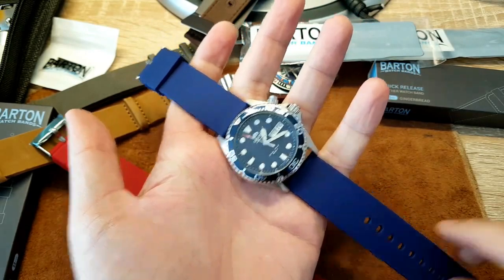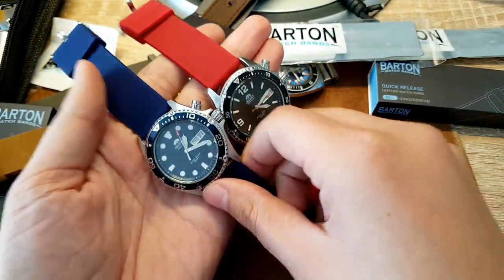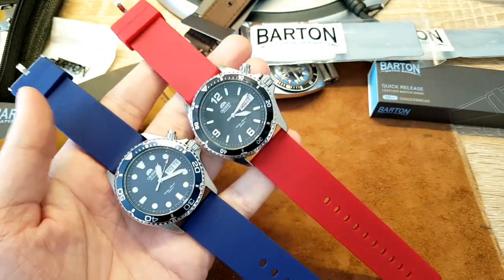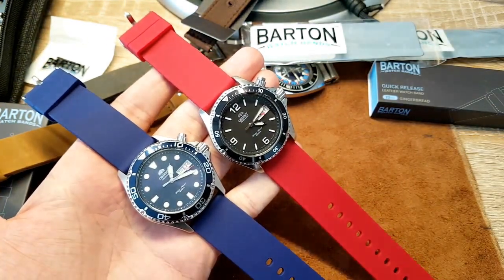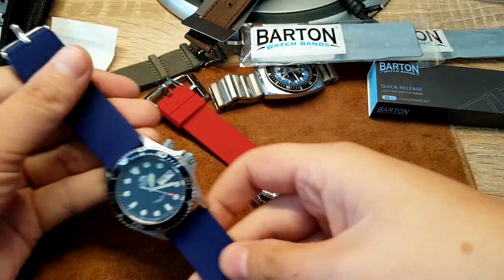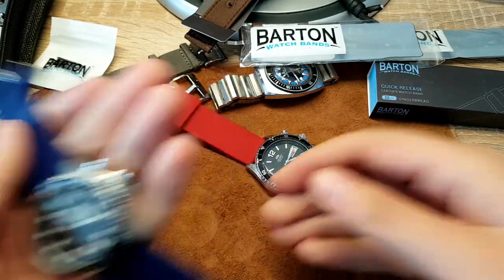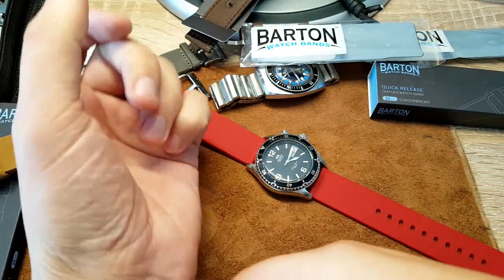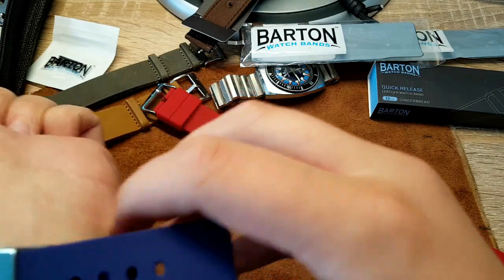So we have blue for the Bull Ray and red for the Mako — a super cool funky look for summer. This is a great option for swimming and the beach. I prefer the red one, the red one is the bomb. Let me put it on my wrist to show you. I love how this color matches up with the dial of the watch — just gorgeous.